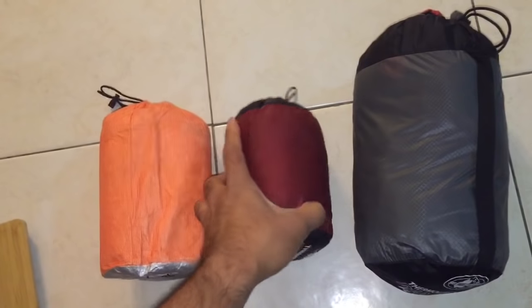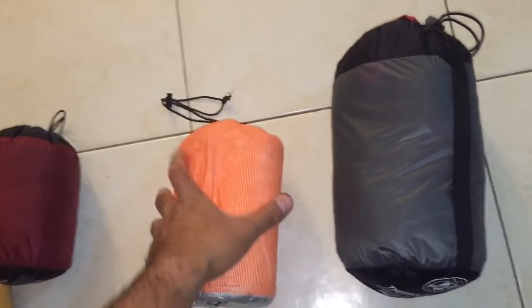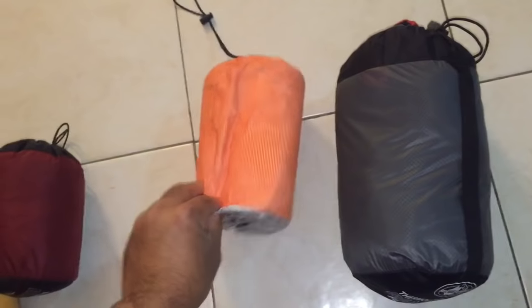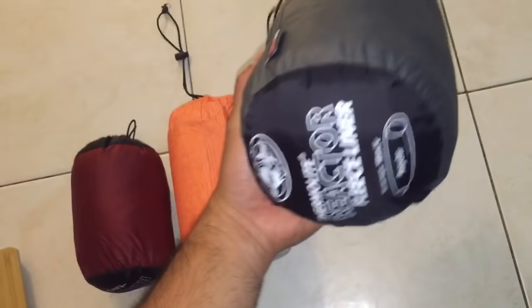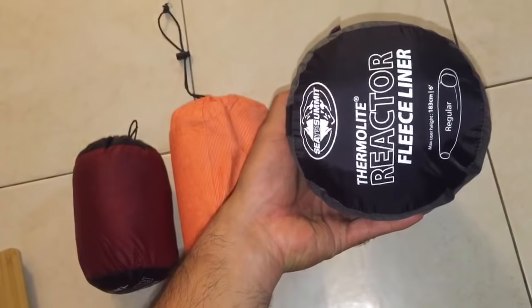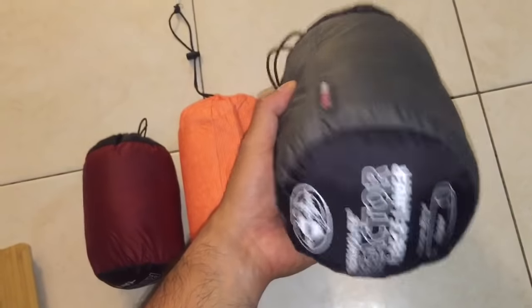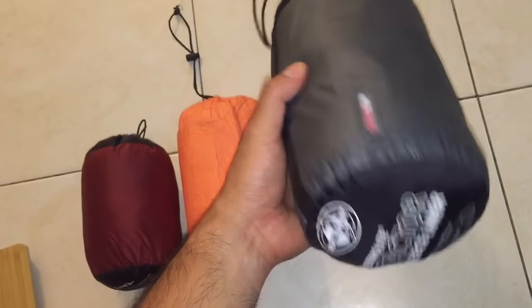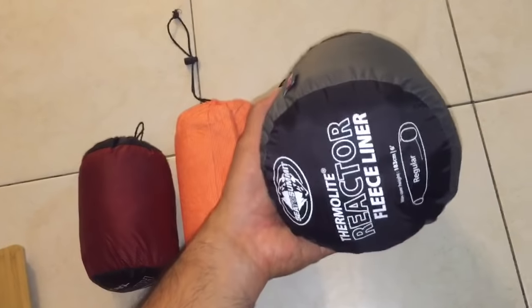If you cannot bear the crinkly noises this fabric makes — if you toss and turn and it's going to keep you up — then the $85 Reactor Fleece might be worth it for you. It is on the heavier side: 13.4 ounces is not that light for ultralight backpackers.